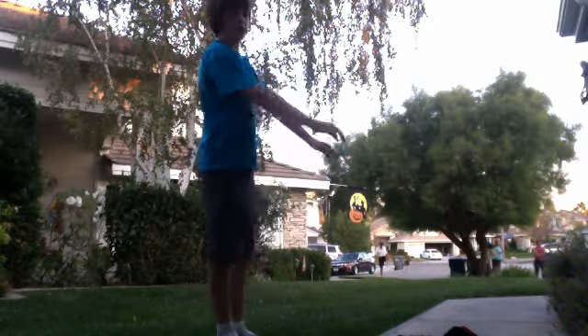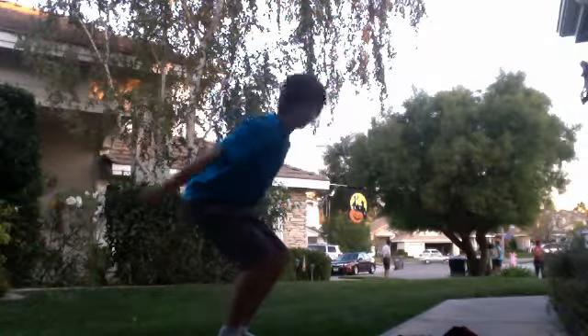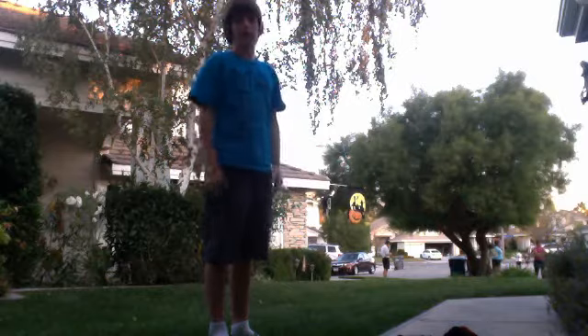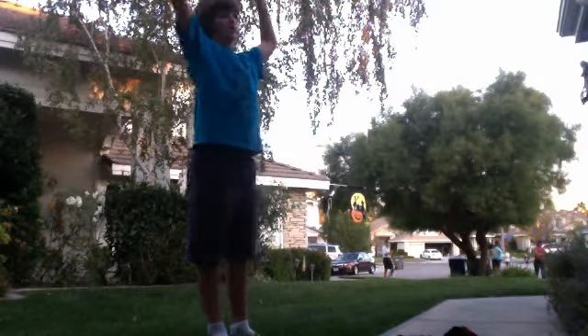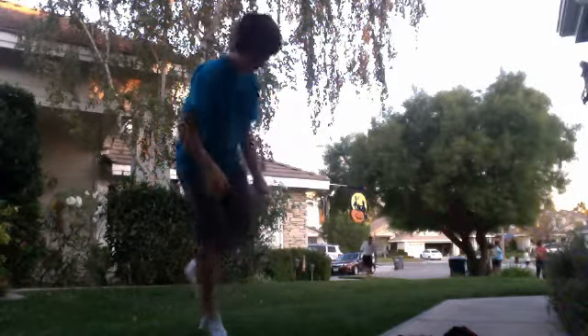So first you take your arms and you go like this. You want to jump, you want to keep your arms up and spot something ahead of you, like maybe that tree. You want to look at it as long as you can to get as much height. You want to tuck, and then you tuck and you land.